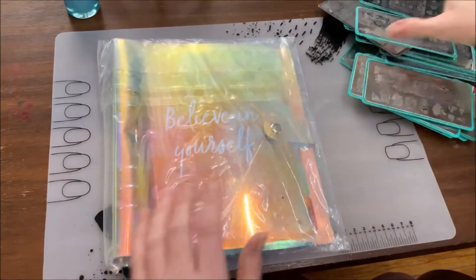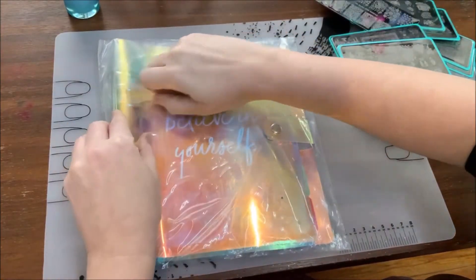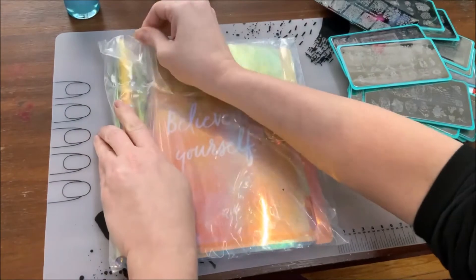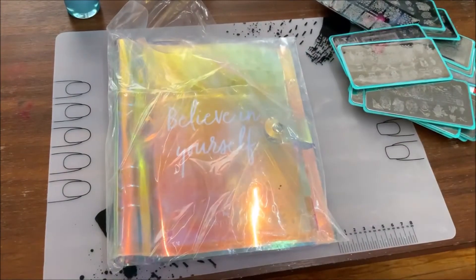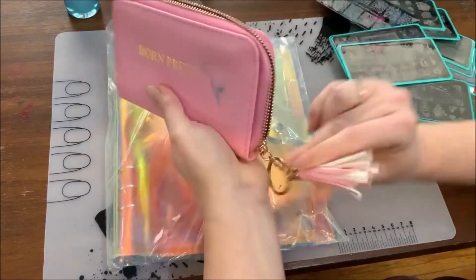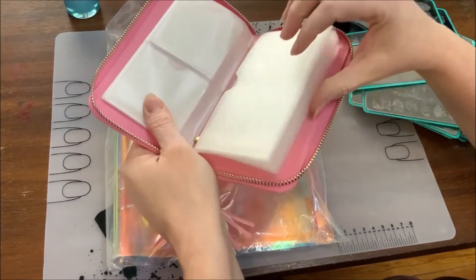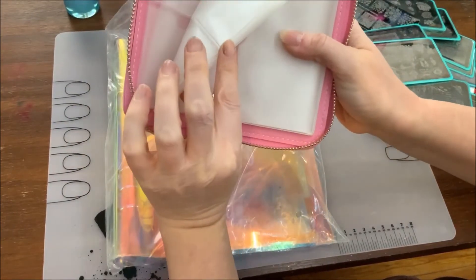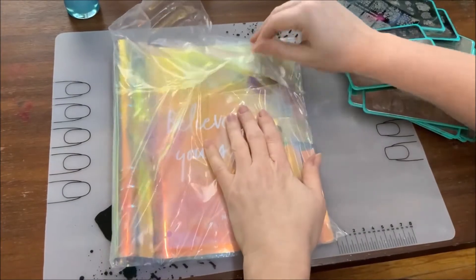Hi guys, welcome back to my channel. Today I am putting all of my nail stamping plates into the new book I got from Miniology — it's like a binder to store your plates in. I already had one from Born Pretty, which was pretty cool, but it's hard to get in and out of when it's full. Since I don't have any little plates, I'm hoping this new one will be much easier.